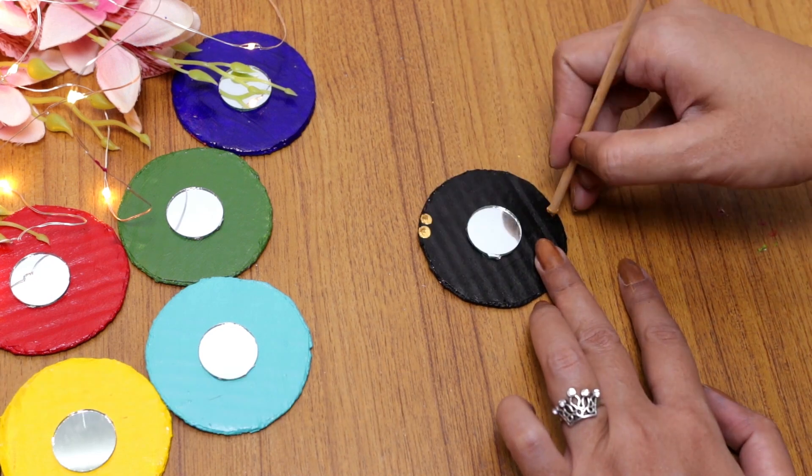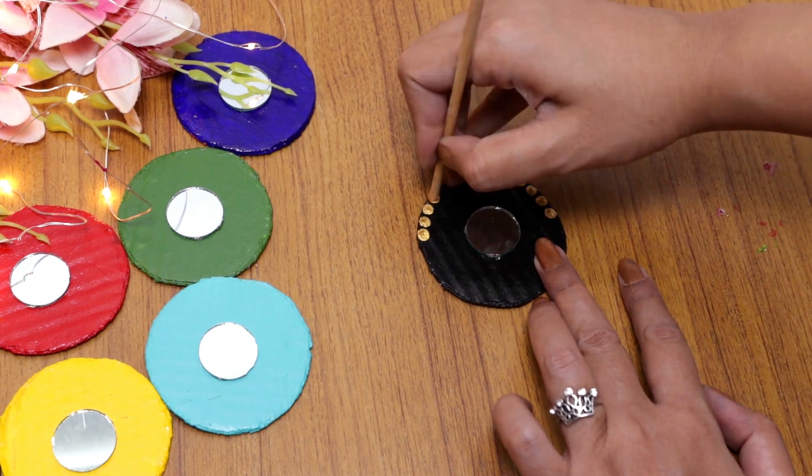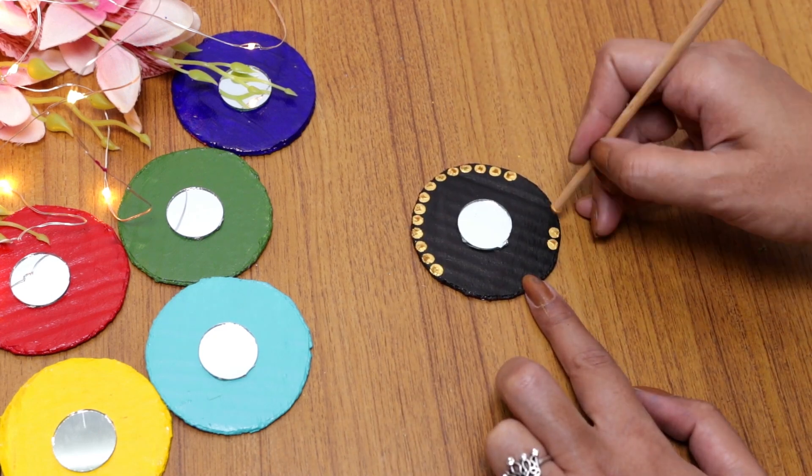Using the back part of the brush, I will apply gold acrylic color here to create polka dots. If you want, you can use any color of your preference for this step.